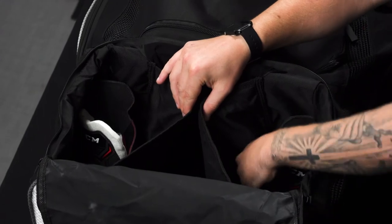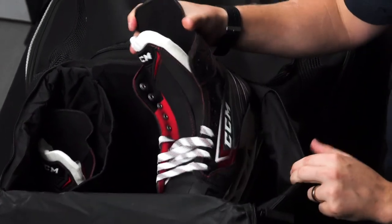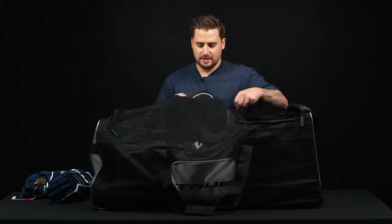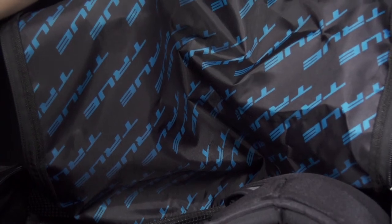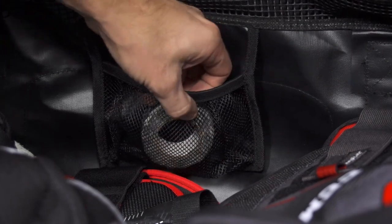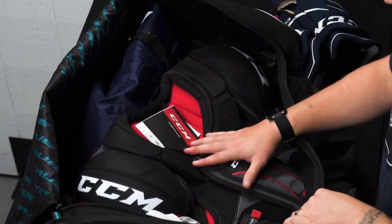On either side are two skate pockets with plenty of room for any size hockey skate — these are size 8 for reference. In the main compartment there are two heavy-duty zippers with pull tabs, a True logo lining and base, and one more inner pocket to store your keys, cell phone, and wallet when you're in a game or practice.